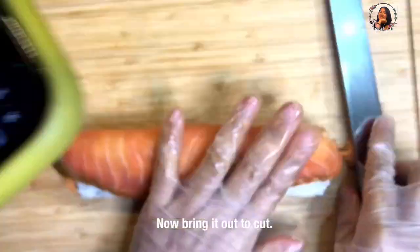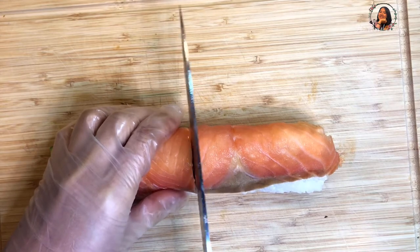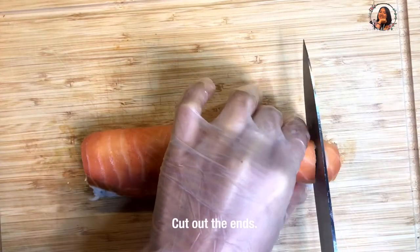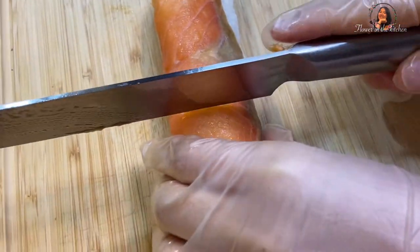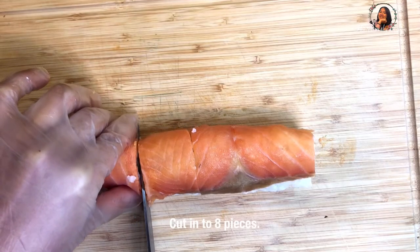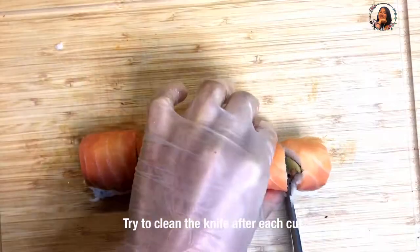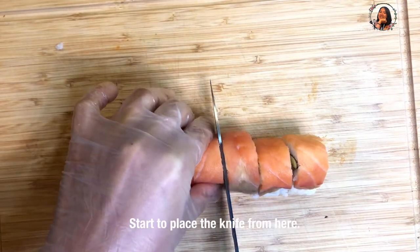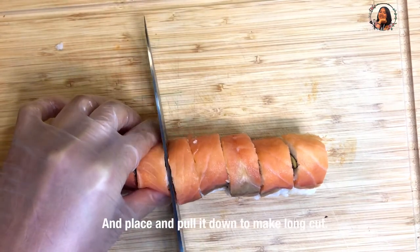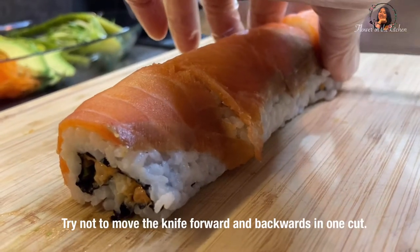Now bring it out to cut. Cut the ends first to make it look better when we pair them into the heart shape. Then cut it into 8 pieces. Try to clean the knife between each cut. Start the knife from the top and pull it down to make a long clean cut — try not to move the knife forward and backward.